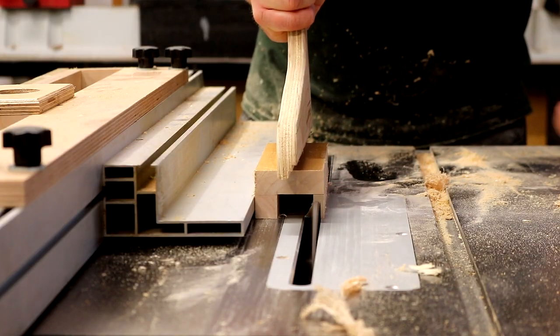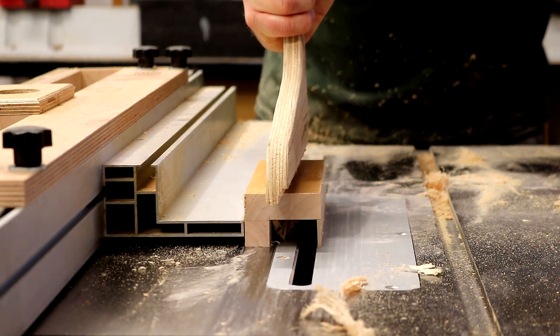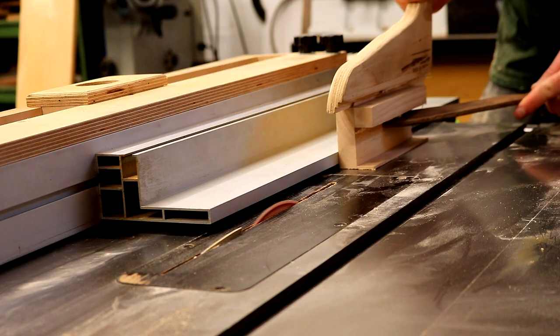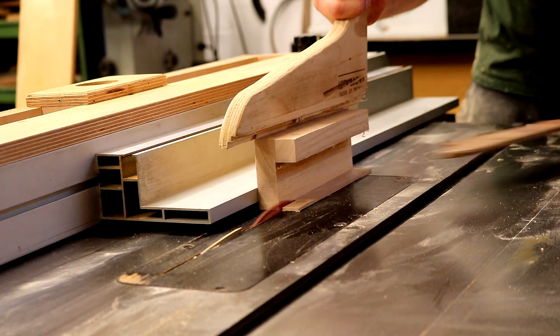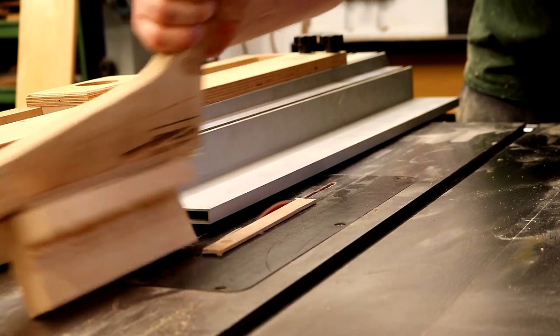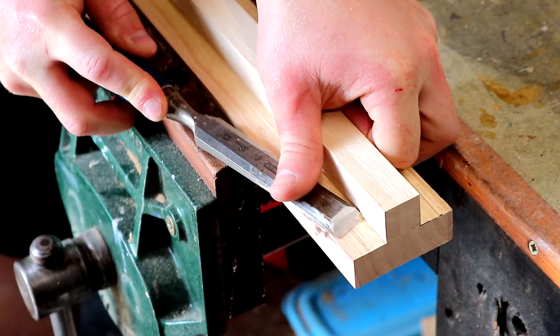This worked pretty well, although after removing most of the material from some of the blocks I needed to think about how to cut the last piece away safely. For this I swapped back to my combi blade, rotated the block on its side, and just carefully cut away that last bit using push sticks to keep my hands well away from the blade. Then I can do a little bit of clean up with a chisel just to remove any splintery bits.